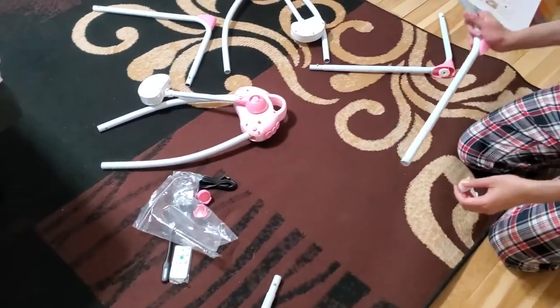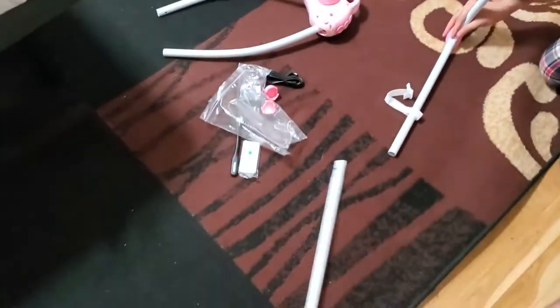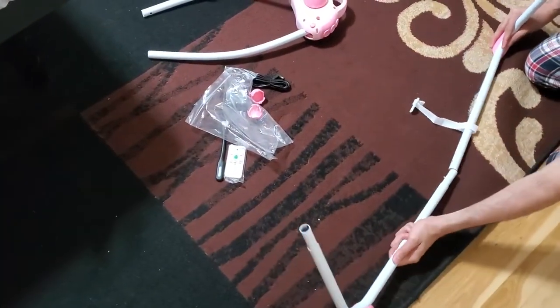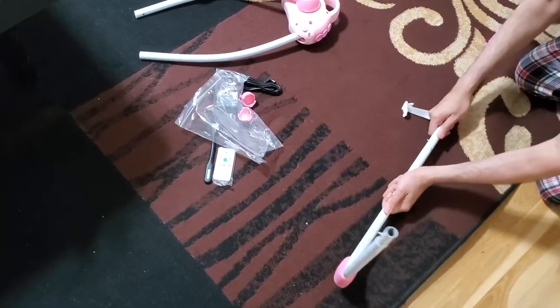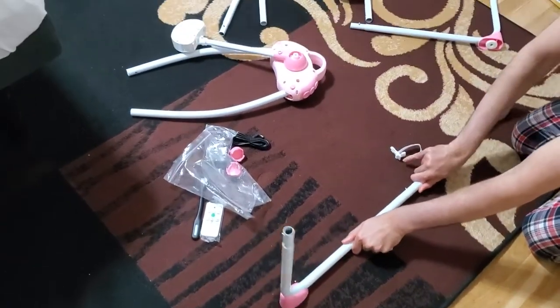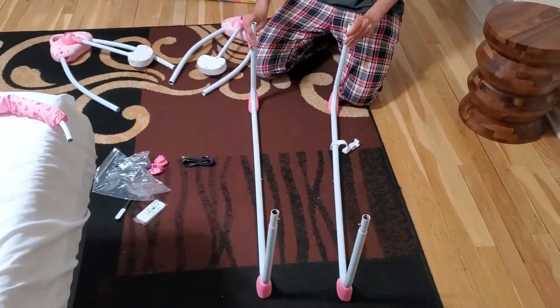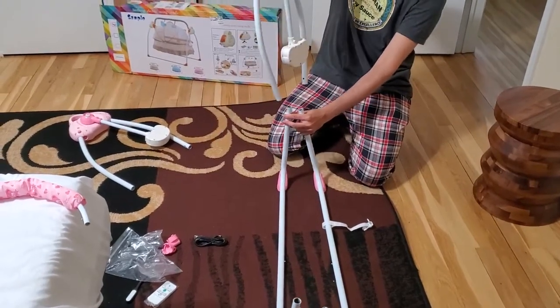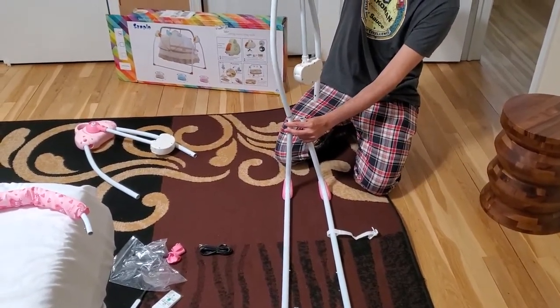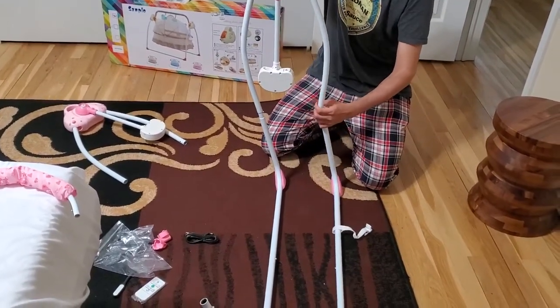The first step is you want to put this inside here. Next, you are going to put this inside this hole here. You can see I have made one base. Now I am going to do the exact same thing and make the other base. This spring thing should point inwards. Make sure this piece is facing inside and place it on top like this. You can see it goes inside, but not completely — you don't want to put it completely in.